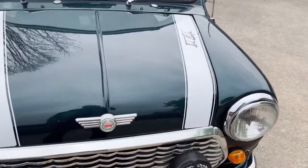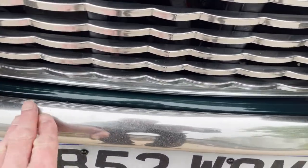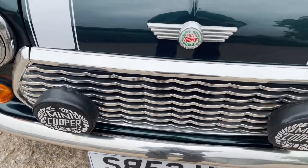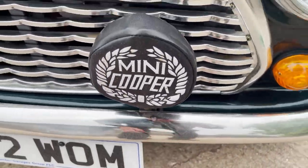Front end — excellent. Chrome is a little bit pitted on the front bumper. Actually no, most of it's just dust — it's just literally come out of storage. So I think the front bumper is better than I'm giving it credit for; it's just a bit dusty.